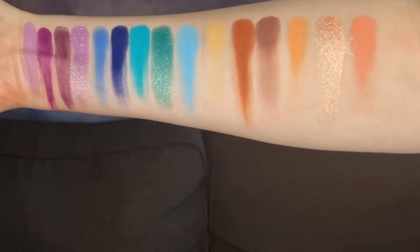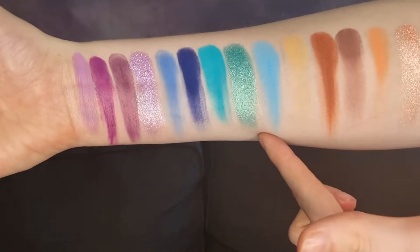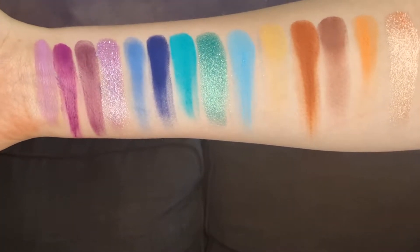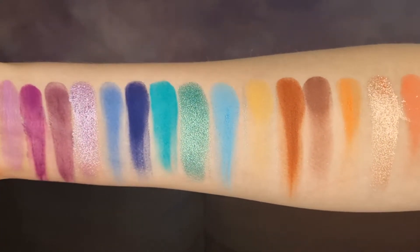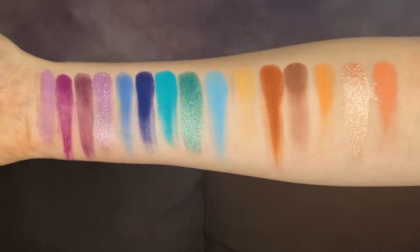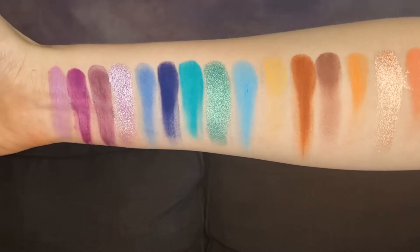And here we have the beachy side of the palette. These four shades here — one swipe, that was the first swipe, straight pigment. Those shimmers are absolutely gorgeous. Looking at the palette I thought I preferred the other side, but swatching them I'm definitely in love with this side. This is gorgeous.